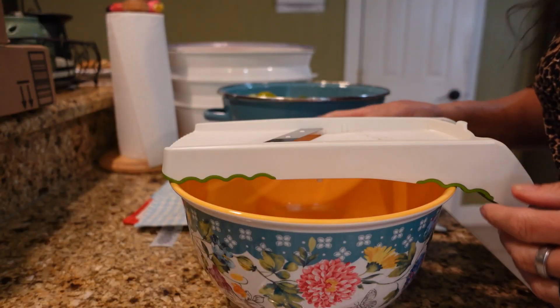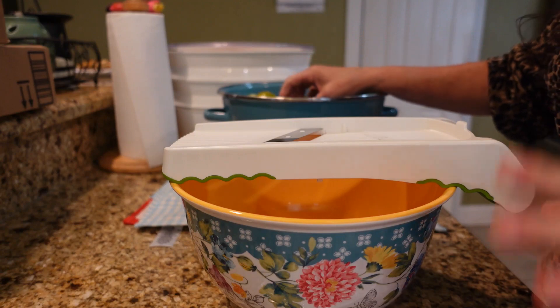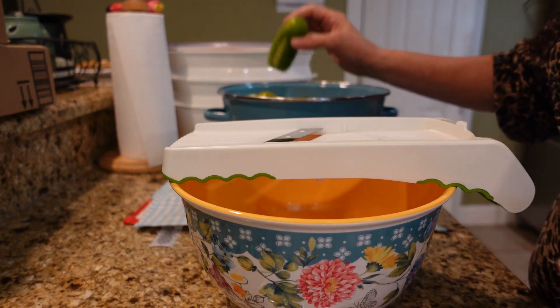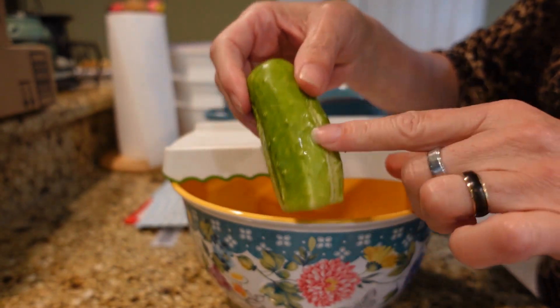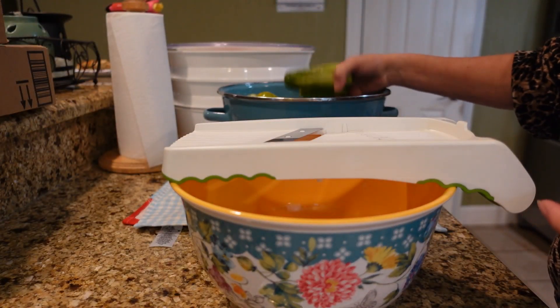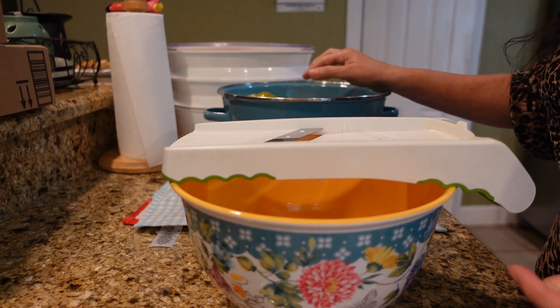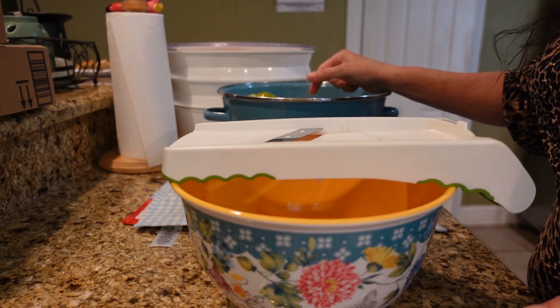This recipe calls for about nine to eleven pounds of pickling cucumbers — that equals out to about 50 cucumbers, about three or four inches each. I don't have 50 of these; I probably have about 25 in here, so I'm probably going to have some brine left over. We'll just go with it and see what happens.